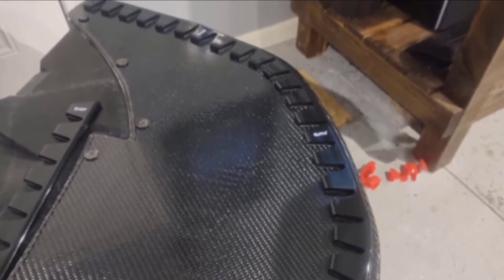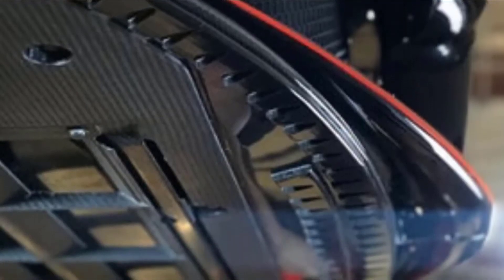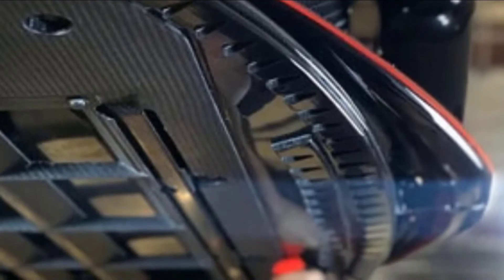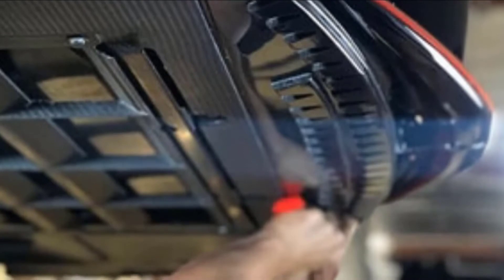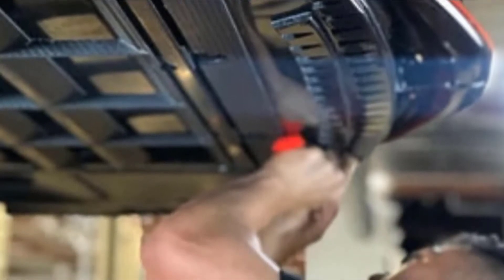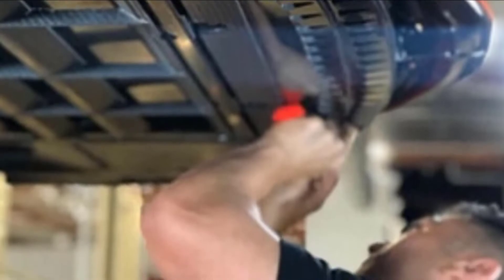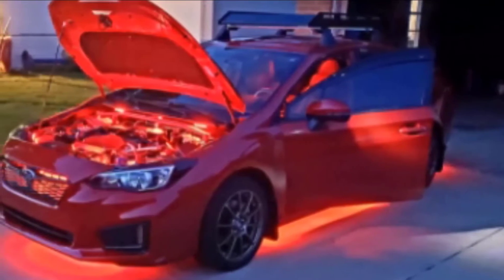Thanks to the premium automotive grade 3M adhesive, it's quick and easy to install, with no drilling or hardware required. Just peel and stick the skate plate onto your bumper and you're good to go, with protection that promises to hold strong at highway speeds and under intense weather. The discreet design means the Sliplow Universal Bumper Scrape Guard hides seamlessly under your bumper lip.